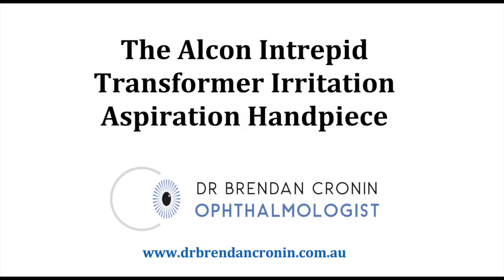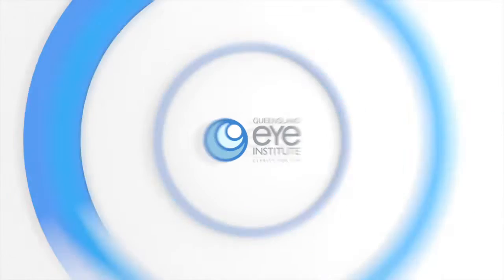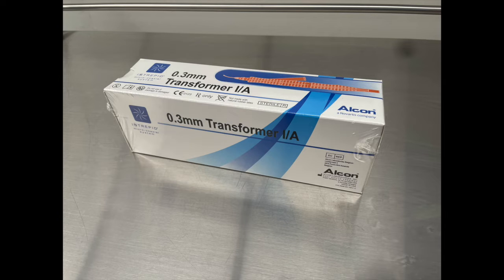This is Brendan Cronin from the Queensland Eye Institute showing you the Alcon Intrepid Transformer Irrigation Aspiration handpiece. I should say this is not a sponsored video.